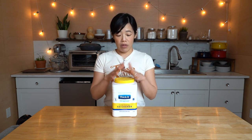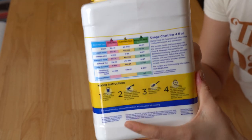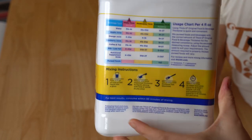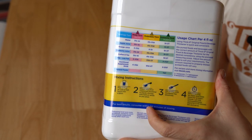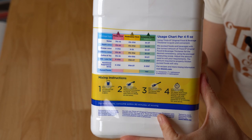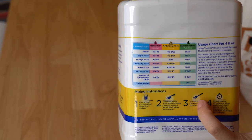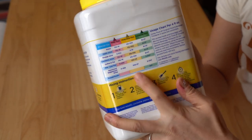It says it does not change the flavor of anything, so I'm going to be testing it with water — it should still taste like water, but it's going to have a different consistency. It's going to be thick. There are different consistencies at which you can mix them: there's mildly thick, moderately thick, and extremely thick.